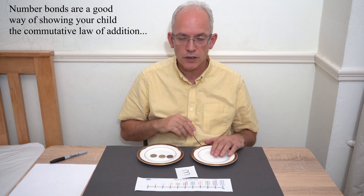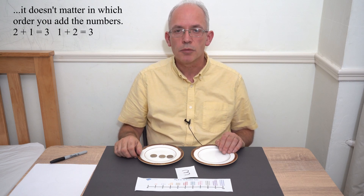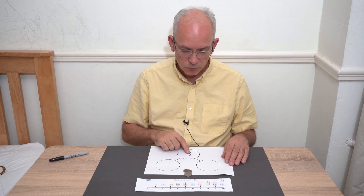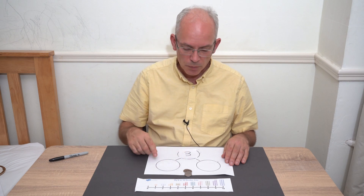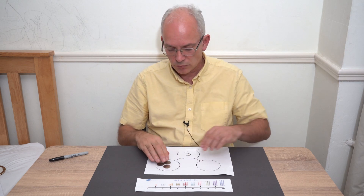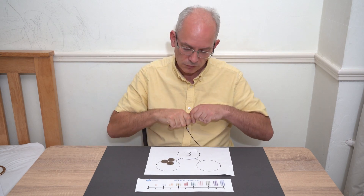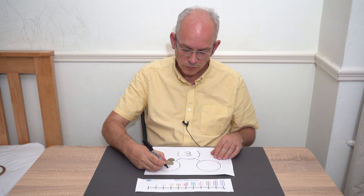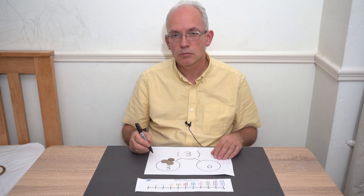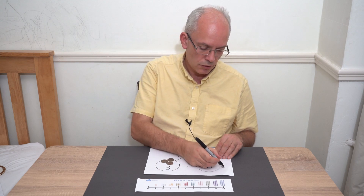So a different way: one add two. How many on this plate? Zero add three makes three. You could move on to writing those down as number sentences. You can also do it like this — you've got your number here, so you want to make three in different ways. You've got your paper and circles on your paper, and your child can start with three here and zero here, and write that down.